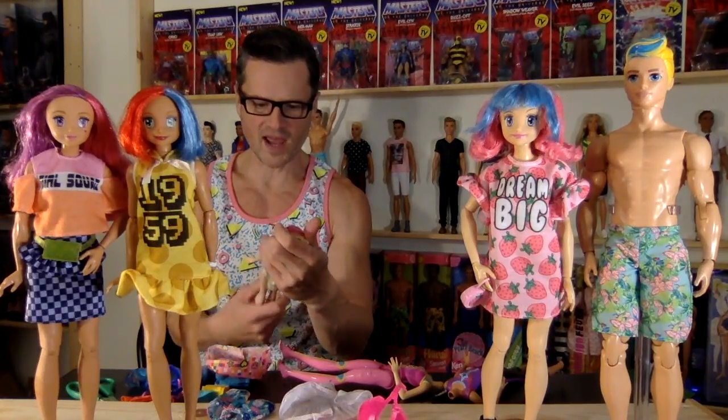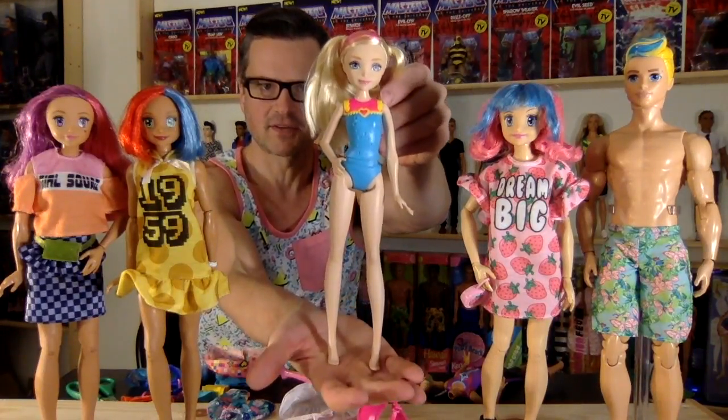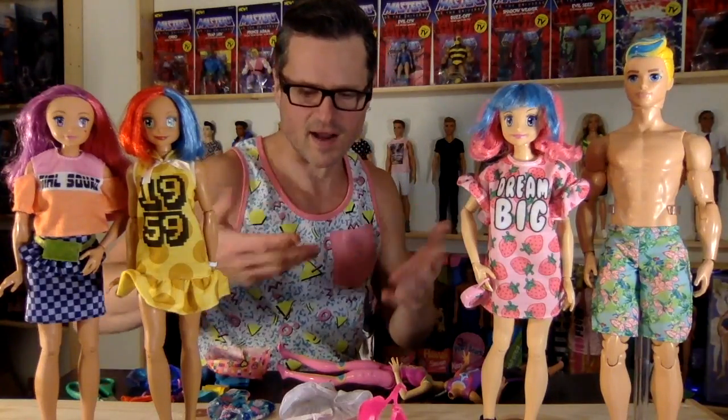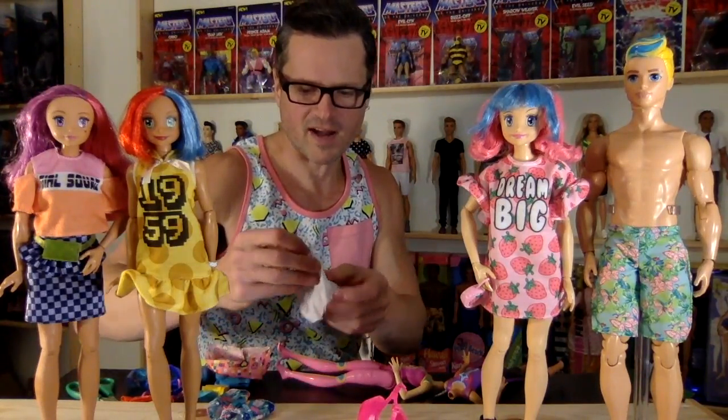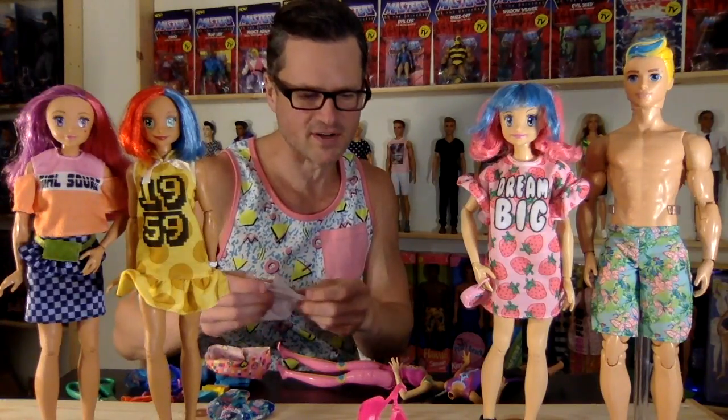She's cute — way cuter than I anticipated. The doll itself is cute. Hopefully I find another one of these. I just have hot air coming up through my radiators, so it's kind of a safe way to warm them up, but it's not too hot.